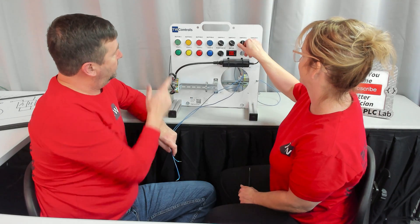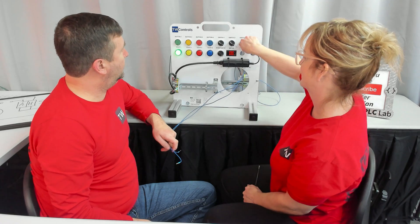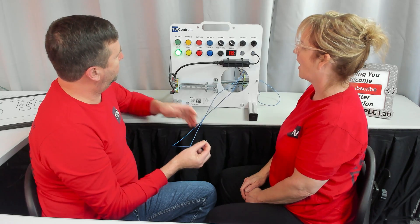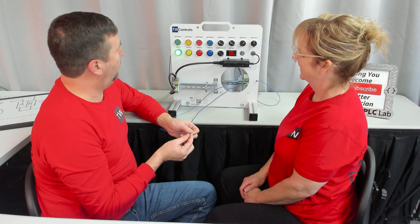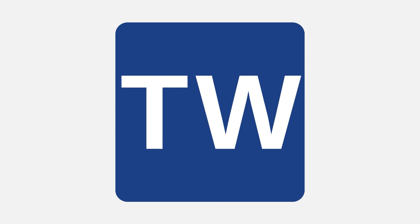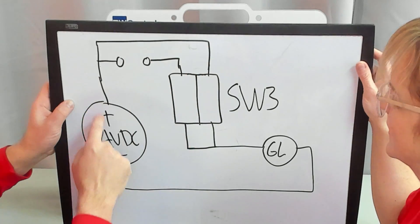If we switch switch three to the left, our green light comes on. If we switch it to the right, our green light does not come on. But we have our auto — if we touch our two wires together, that is going to let us remotely operate this. With both wires touched, we'll switch switch three back to the center, and that's off.